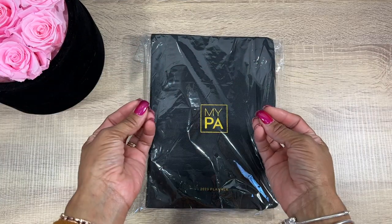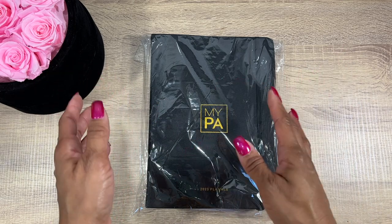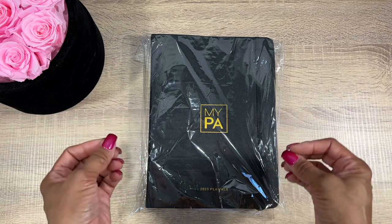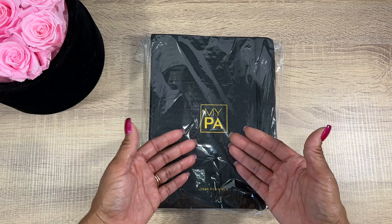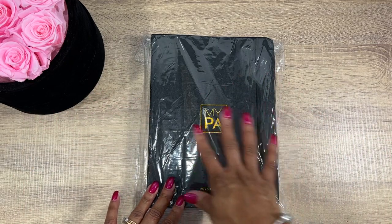Hey guys, welcome back to my channel. This video is for all of you guys that message me and ask what I use to plan all of my side hustle and small business stuff. Well, this is what I use. This one right here is the 2023 planner version — I can't wait to open it to look inside and see the differences from 2022.